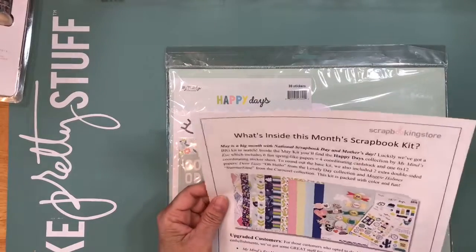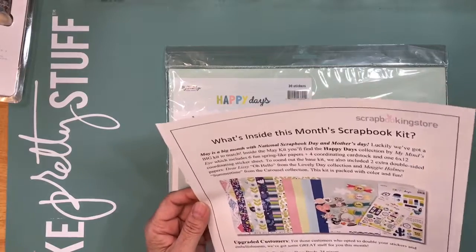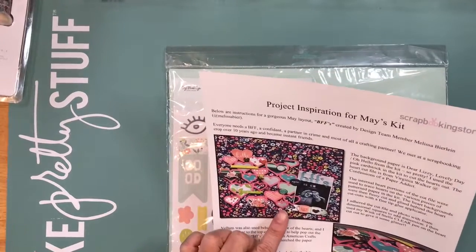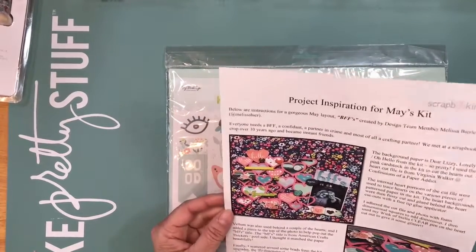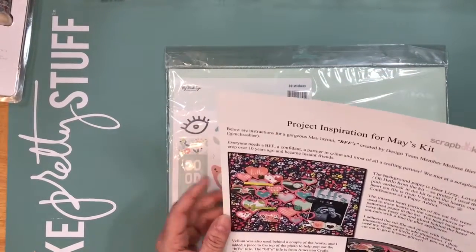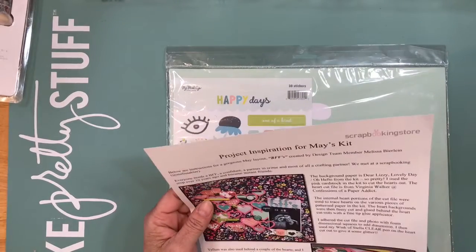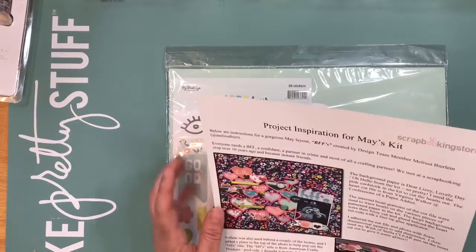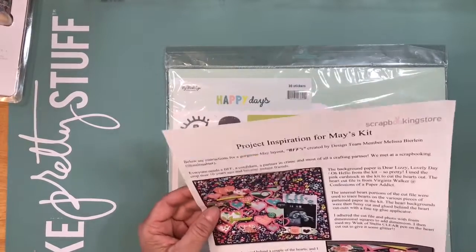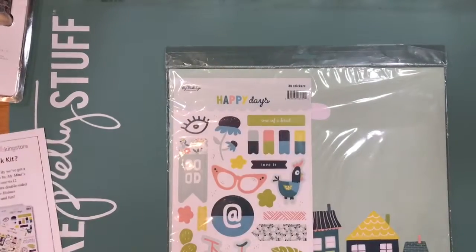This month we have the Happy Days Collection by My Mind's Eye, and I really, really like it. This is the Project Inspiration, which I love — that cut file. It says the cut file was from Virginia Walker, Confessions of a Paper Addict. But I'm sure Paige Evans has one in the Cameo Store, so I'll get one of hearts from there and recreate that.